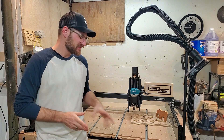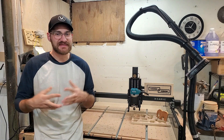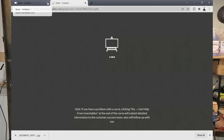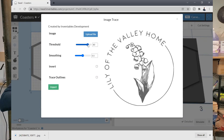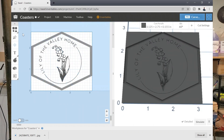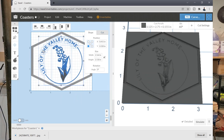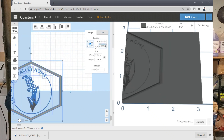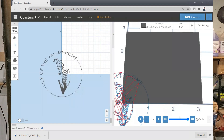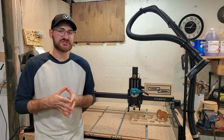One of the reasons I purchased the Inventables X-Carve was to have access to the Easel software. When I bought the bundle in November, they were offering a three-year Easel Pro subscription as part of the bundle, so I went ahead and did that. The Easel Pro system has some amazing functions, but also some very limiting factors. Think of it as two-dimensional modeling versus something like Fusion 360, which is full 3D modeling. I'm learning Fusion 360 to increase my CNC skills, but at the moment I've only used Easel.